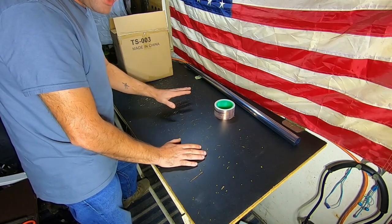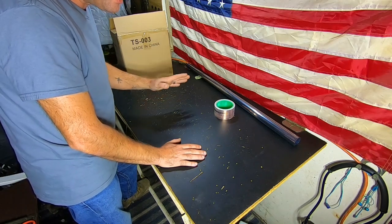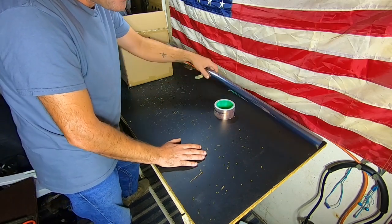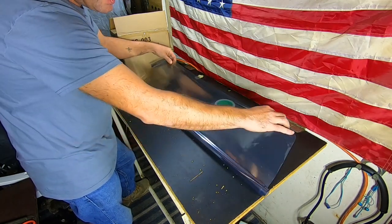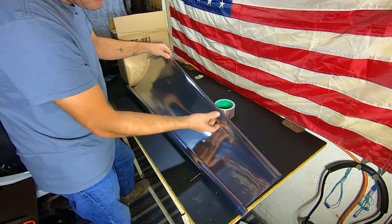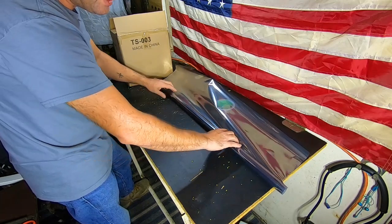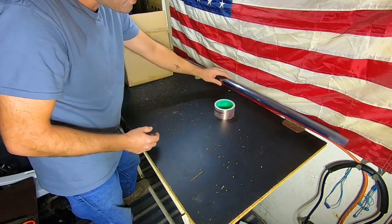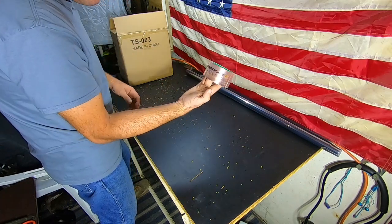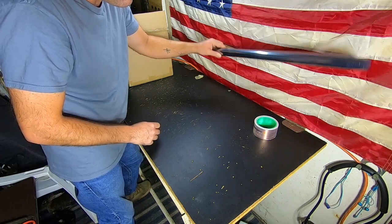Faraday Defense makes Faraday bags for your cell phones, computers, and solar panels. They also have material to make your own. What we have here today is the NestZ — it is a see-through film, and the NestZ is the EMP-proof material. We also picked up some Faraday Defense copper tape, which we'll be using while building our Faraday box.